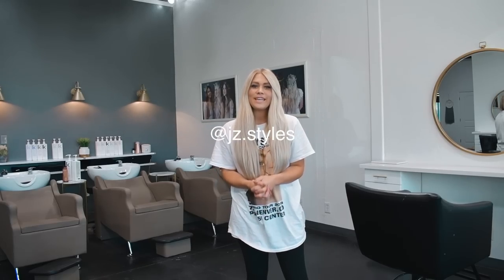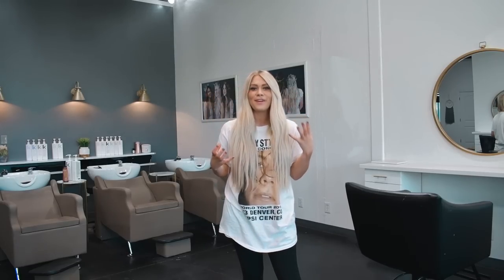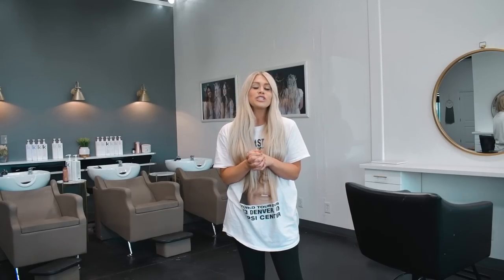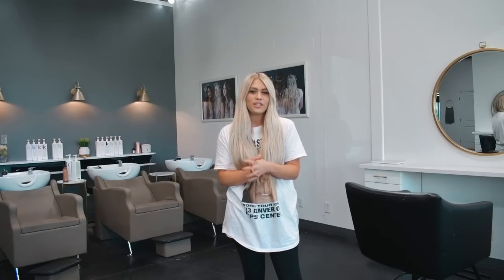Hi you guys! I am so excited for today's video. We are doing something a little bit different — we are taking my sister who is a level 10 platinum ice blonde to red, like a natural, beautiful, vibrant redhead. We are going to be using Shades EQ and then adding in tape-in extensions. I'm going to be showing you a really good way to take a blonde to red without it being too permanent or too damaging when they want to go back. My sister is known to be white blonde, so this is going to be such a fun transformation.